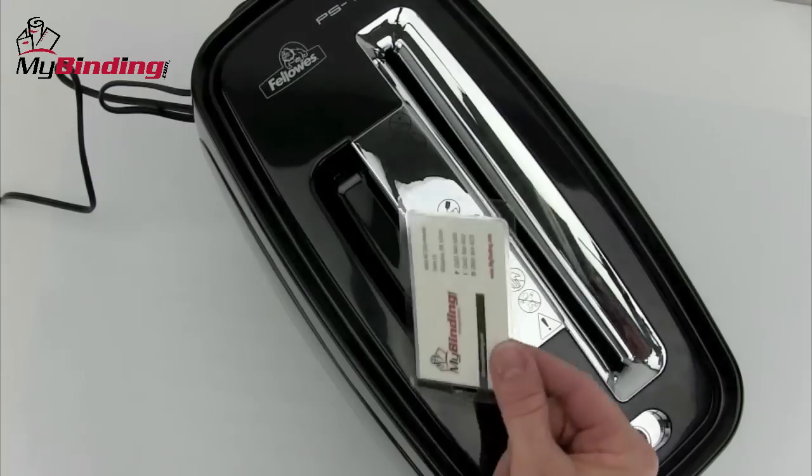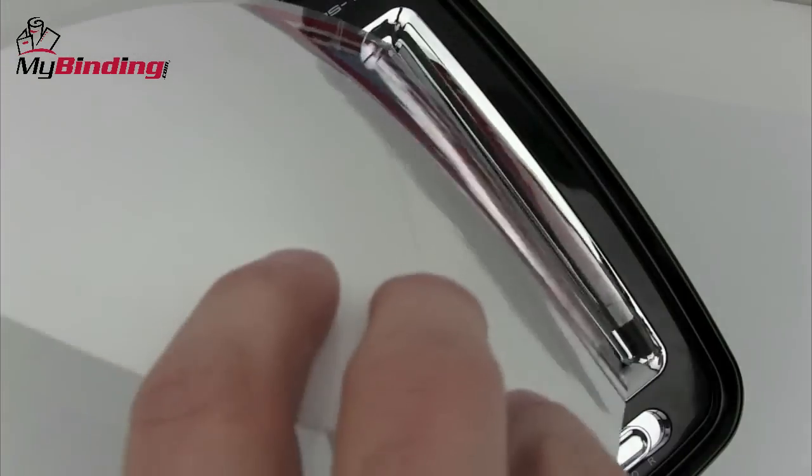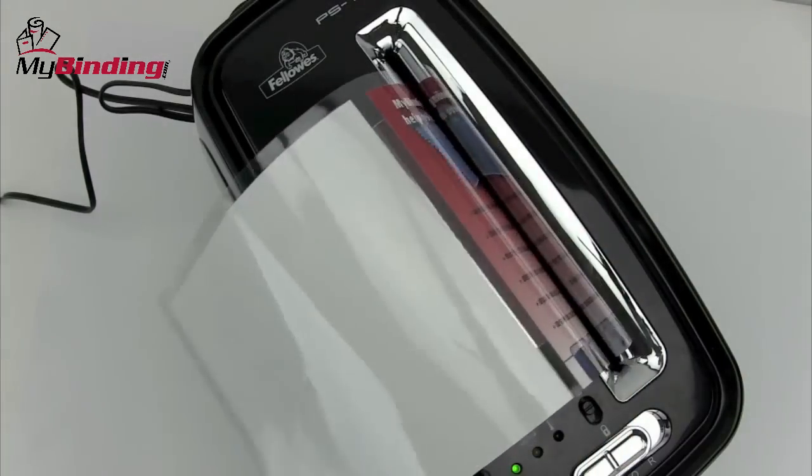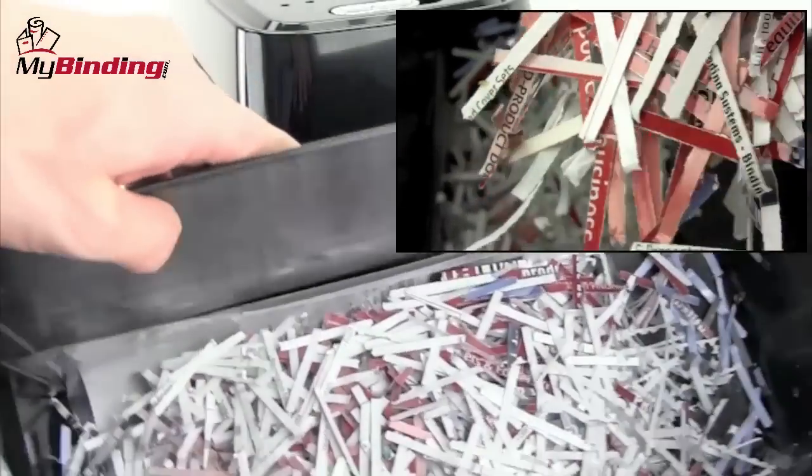Patented SafeSense technology stops shredding when hands touch the paper opening. In addition to paper and card stock, this shredder can also handle credit cards. The process is very fast, has a four-gallon bin, and does a cross-cut level three security shred.